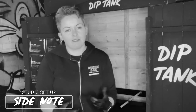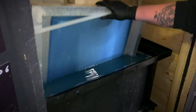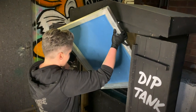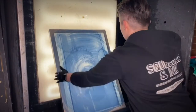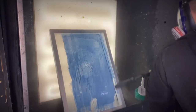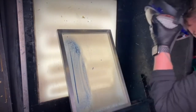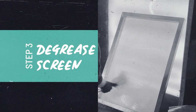Ideally you actually want the dip tank to be quite warm so it's even more effective. That's had a good amount of time now, so you can take out your little battens and let some of that solution fall back in so it drips back in. Now we're ready for the degreaser again — you've got a nice white brush and you apply the degreaser.